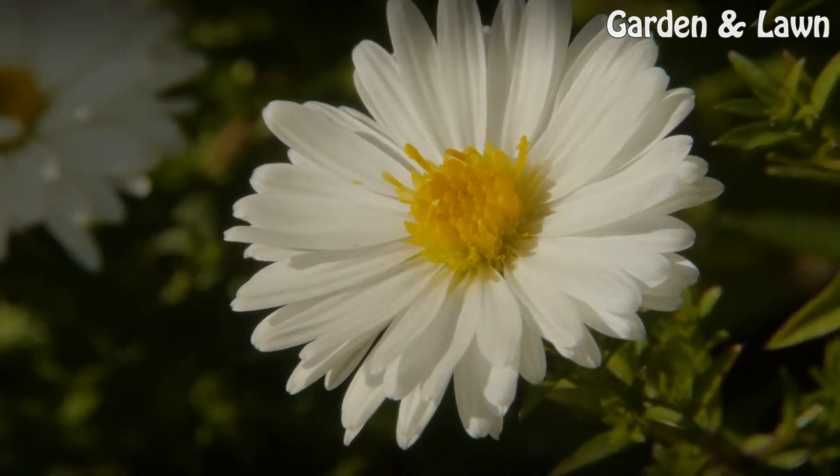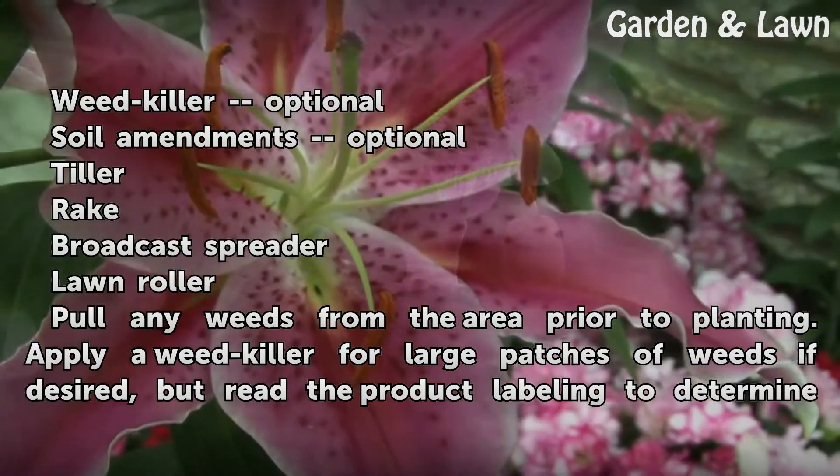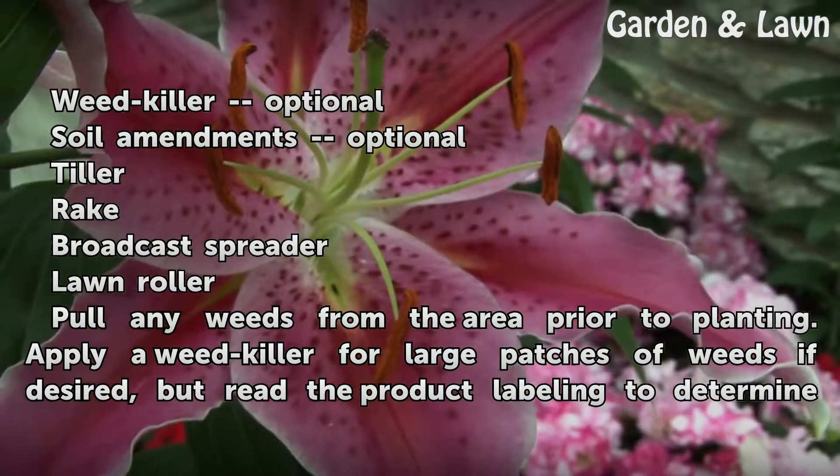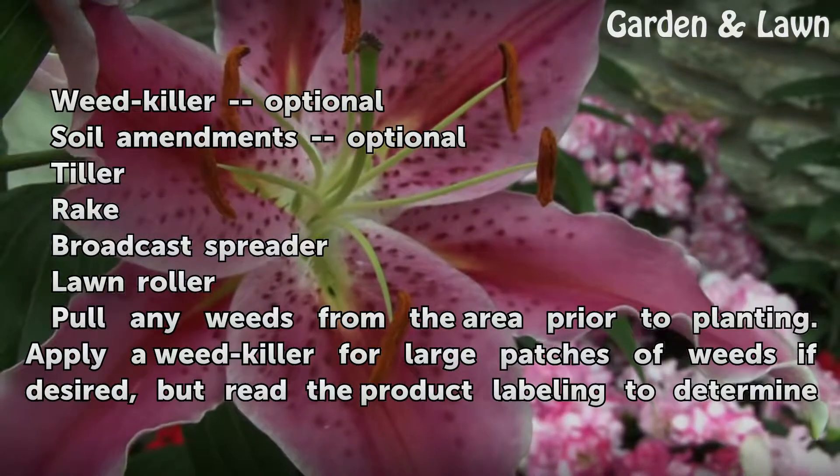Things You'll Need: Weed Killer (optional), Soil Amendments (optional), Tiller, Rake, Broadcast Spreader, Lawn Roller.